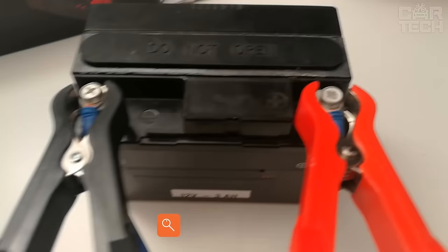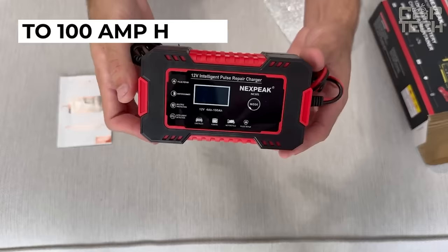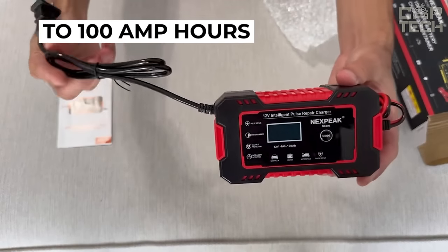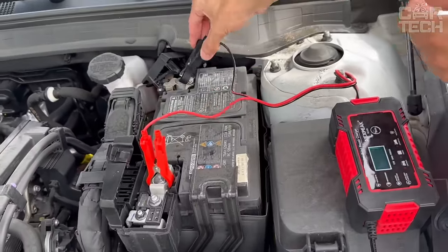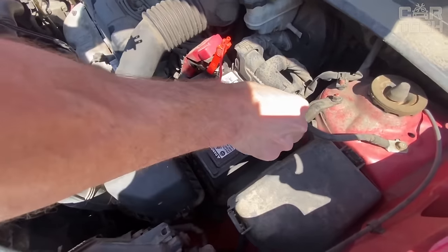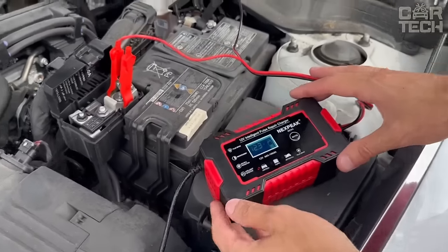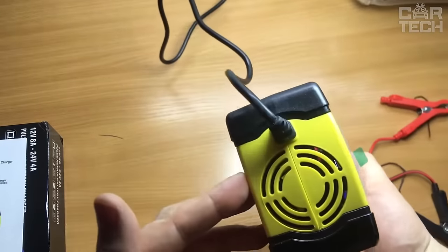A battery charger designed for batteries with capacities from 4Ah to 100Ah will be helpful for any motorist. The charger is compact, fully automatic, with three stages of charging. There are levels of protection against overheating and polarity reversal. Equipped with a digital LCD, there is also an overcharge protection option. Suitable for almost all types of batteries, with cooling in the form of a small fan.